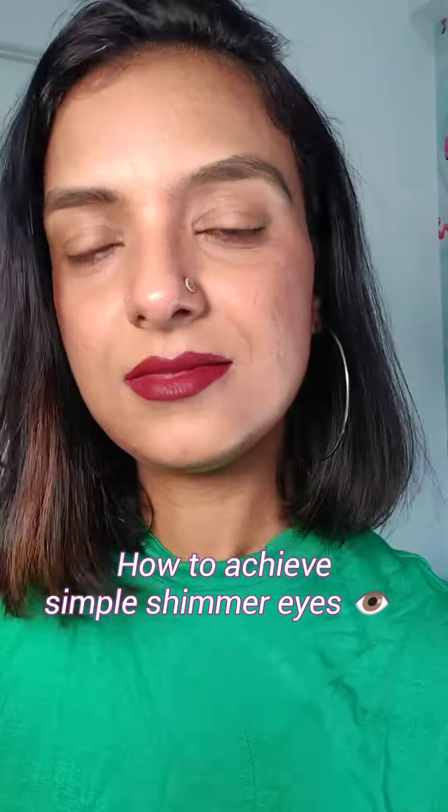Hi guys, I'm back with the simple eye makeup. It's basically a shimmer makeup and how you can achieve it using the simple techniques. So here it goes.